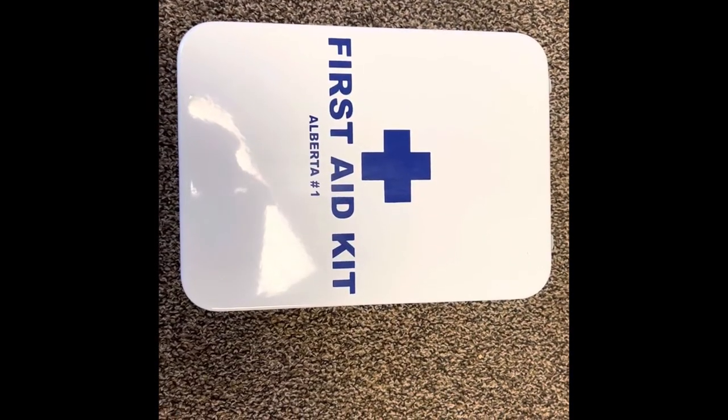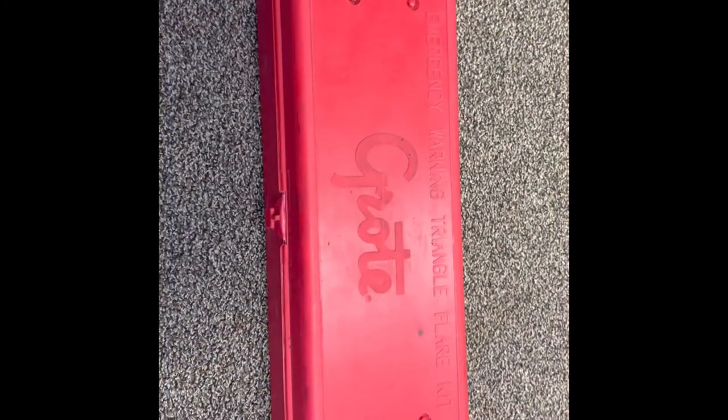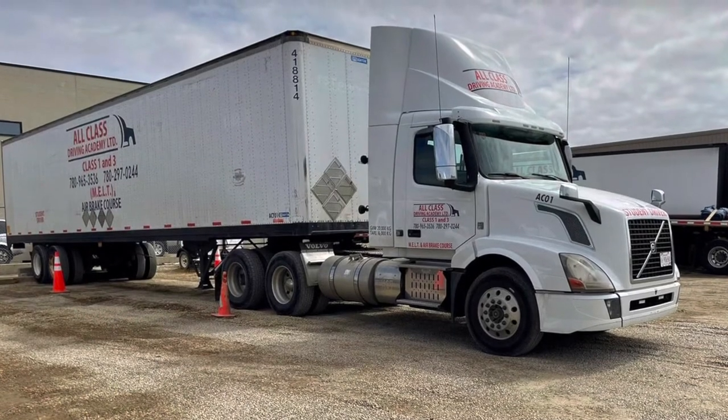Three pieces of equipment must be present in the truck: first aid kit, triangle flare kit, and fire extinguisher. This concludes the in-cab inspection.